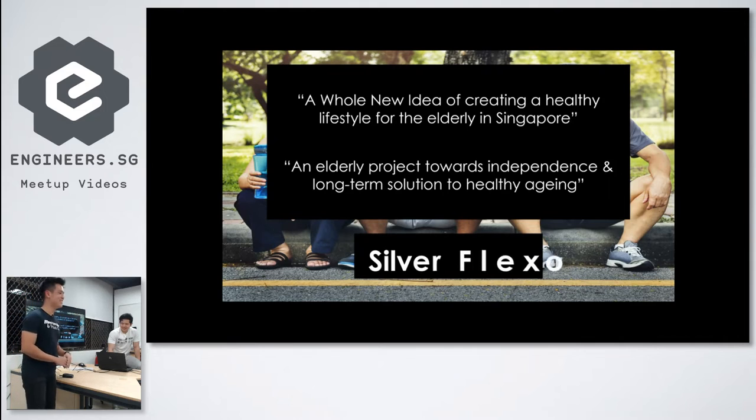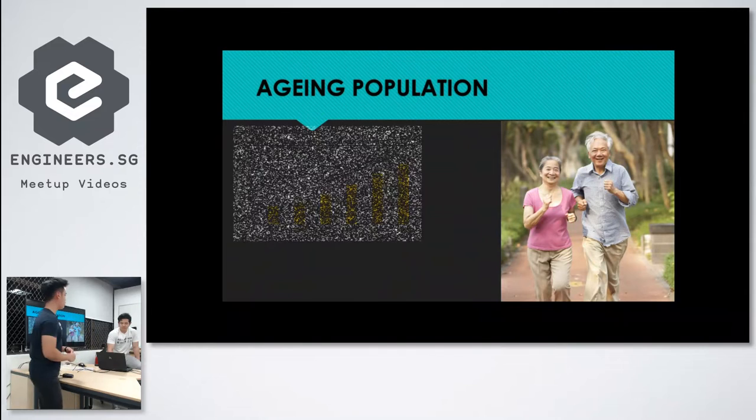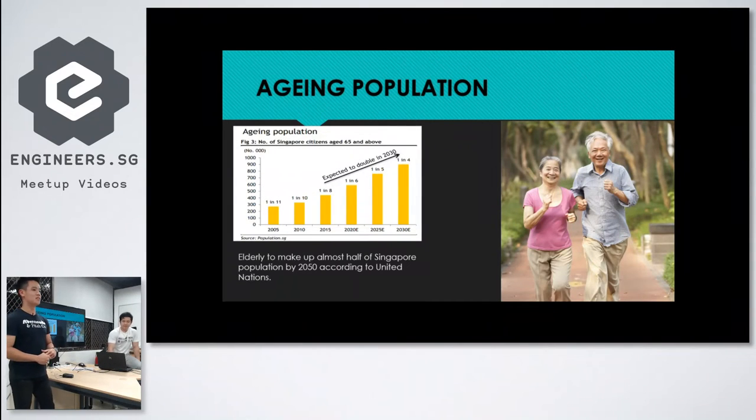That was last year. This baby of ours is a whole new idea of creating a healthy lifestyle for elderly in Singapore — an elderly project towards their independence and a long-term solution to healthy aging. We call it the Silver Flexor.